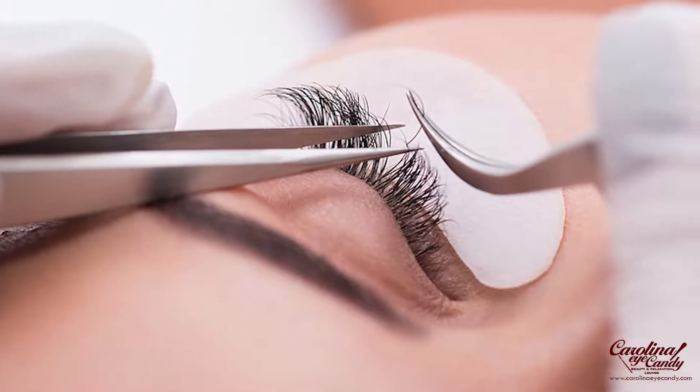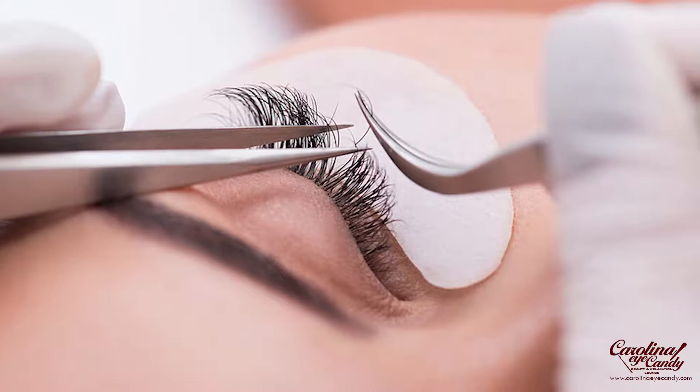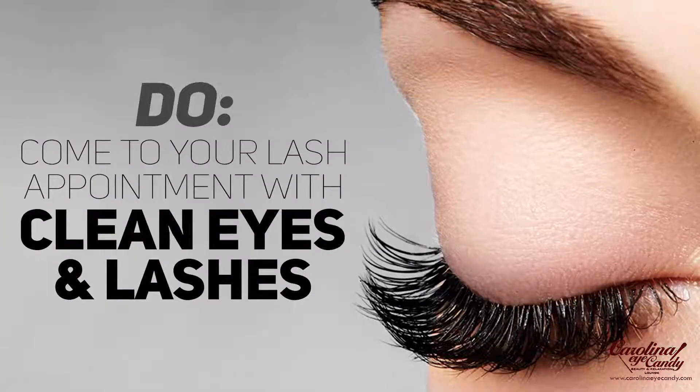So to prepare for your eyelash extensions appointment and to maintain your eyelash extensions, there are some definite do's and don'ts. So let's get into them.